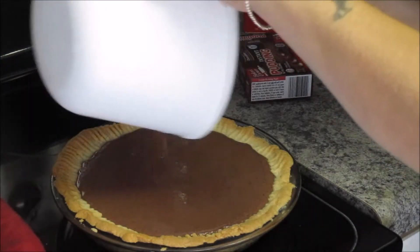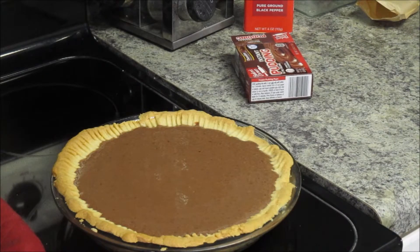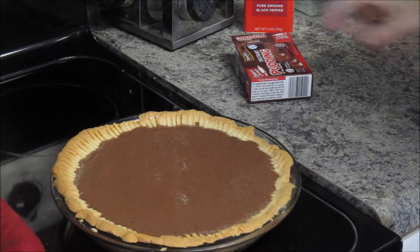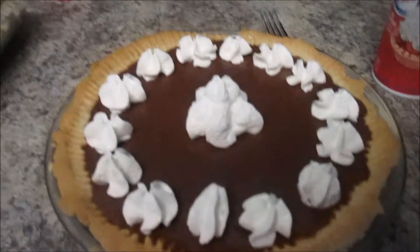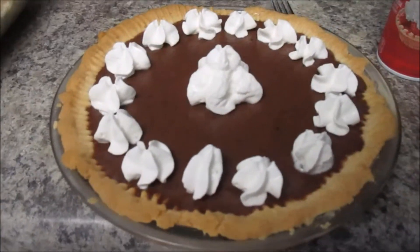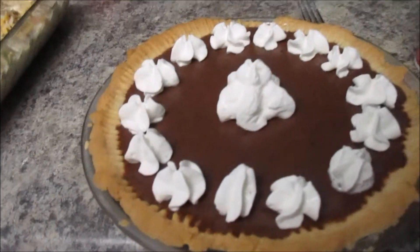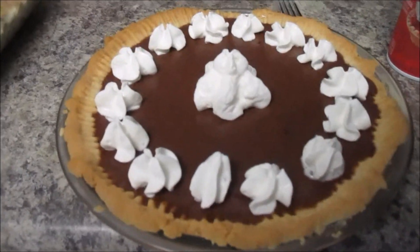Wow — it actually held it. I'm impressed. And we're just going to put this in the fridge and let it sit. Here's the pie, all finished and ready to serve. Doesn't that look delicious? I can't wait to get into it because chocolate goes so well with shortbread.